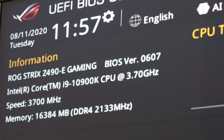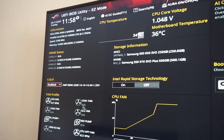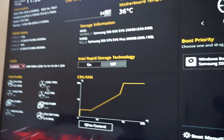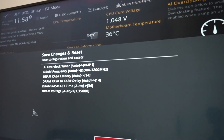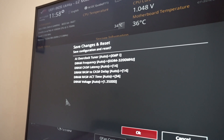And indeed, we now have BIOS version 0607. So this is about it — we've enabled the XMP, and now press F10 to save and exit, then click OK. The PC will restart and we will boot into Windows.